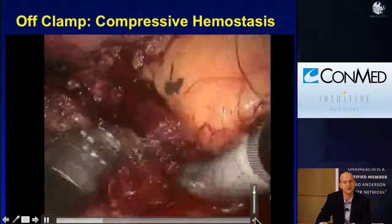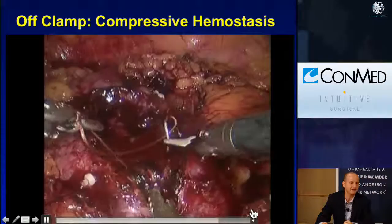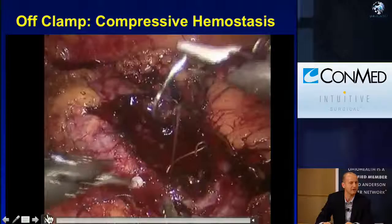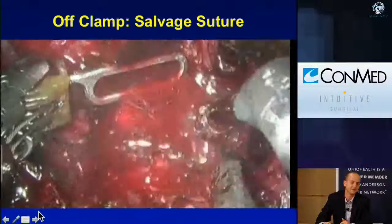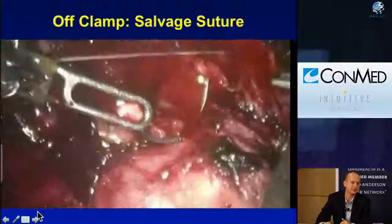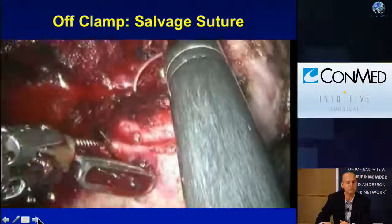This shows an off-clamp technique using just compression — having a sponge to compress the defect, slowly moving it away, putting a whip stitch in on the bleeding defect, and once that suture is in, the rest is easy. Here's a larger version — a bigger tumor done off clamp in a patient with renal insufficiency. As expected, more bleeding. The farther from the tumor, the more bleeding you'll get. So use a bigger sponge, compression, buy some time, put a whip stitch in to salvage it. Once that bleeder's stopped, resect the rest of the tumor and finish the renorrhaphy.